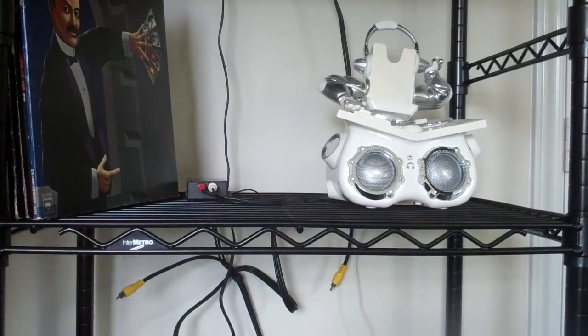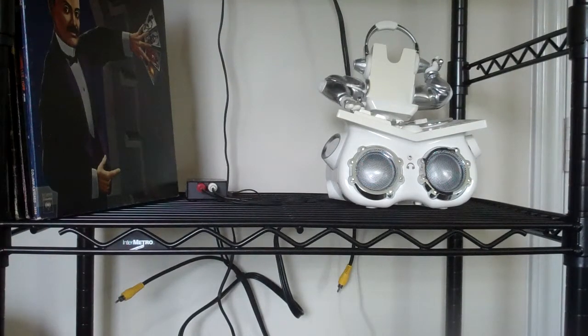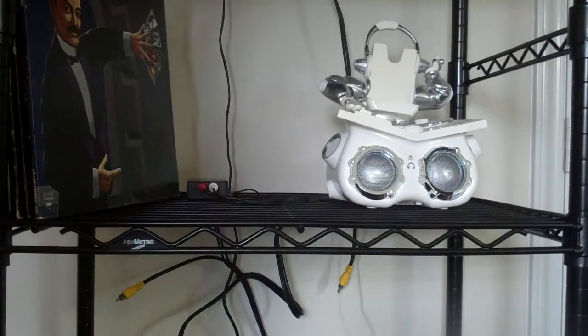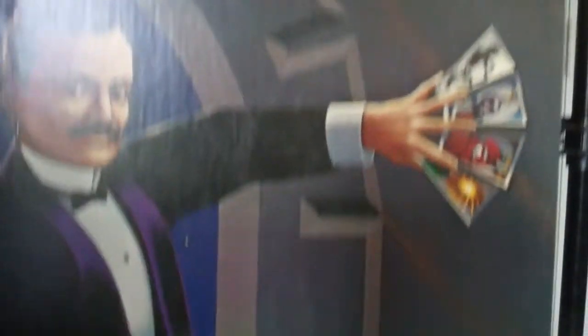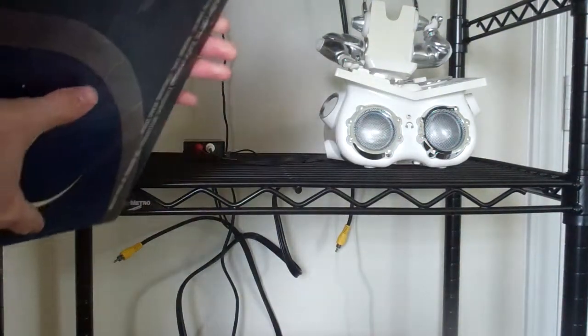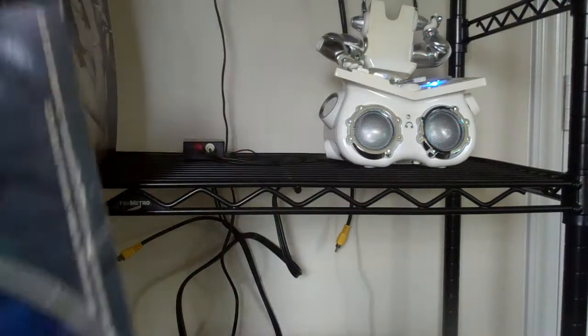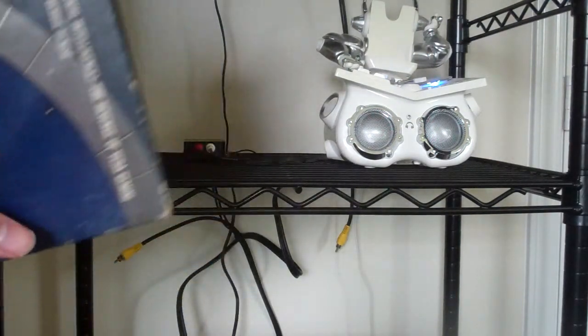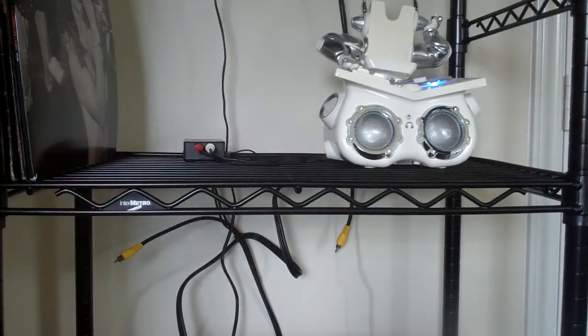Now I just need to plug in my turntable. Turntable is now plugged in. We have Blue Öyster Cult, Agents of Fortune, from 1976. So normally, when I previously tried to use this turntable, the volume would be very low, which is why of course you need a preamp with it.